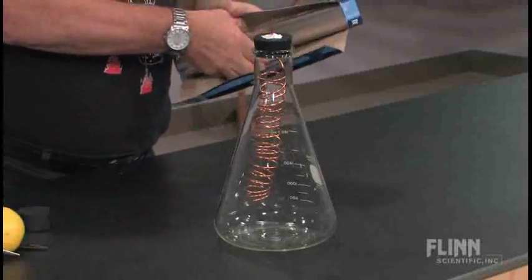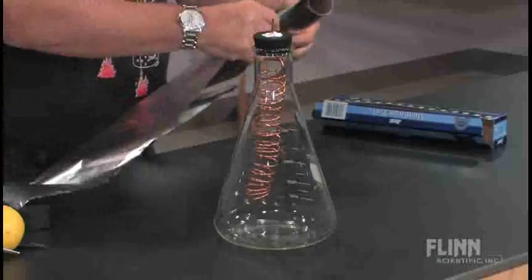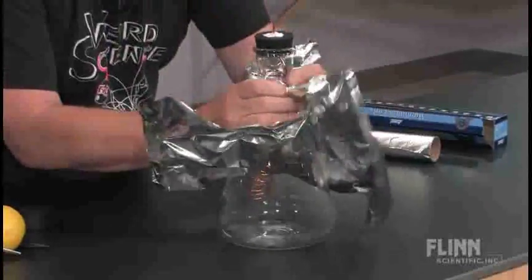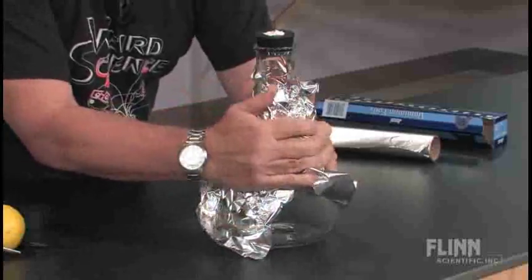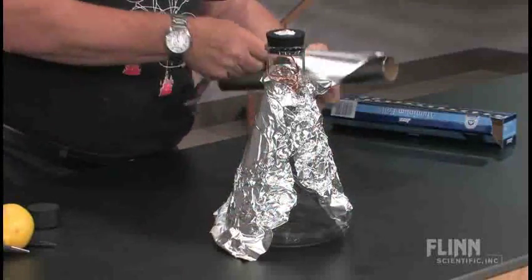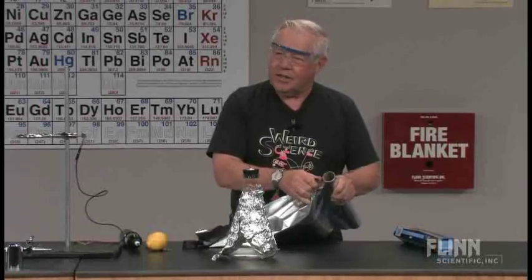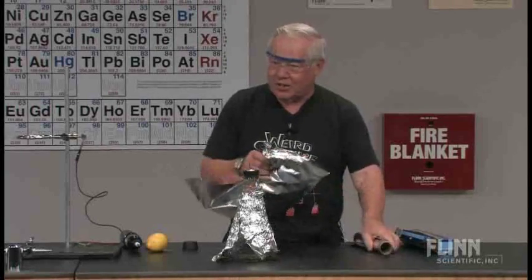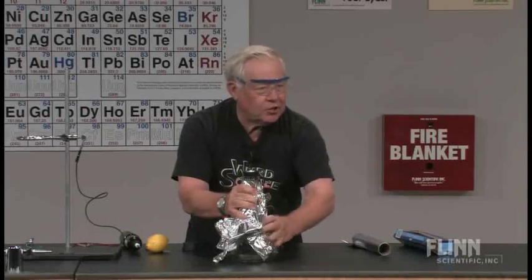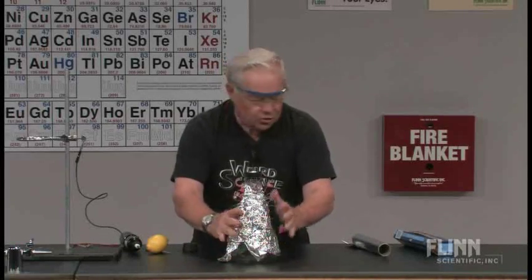We are going to wrap some aluminum foil around the flask. And what we're going to try to do is use some electrical energy to generate some ozone, because inside the flask we have oxygen, O2, and we're going to zap that with some voltage — put some potential and try to get the oxygens to change and create ozone.